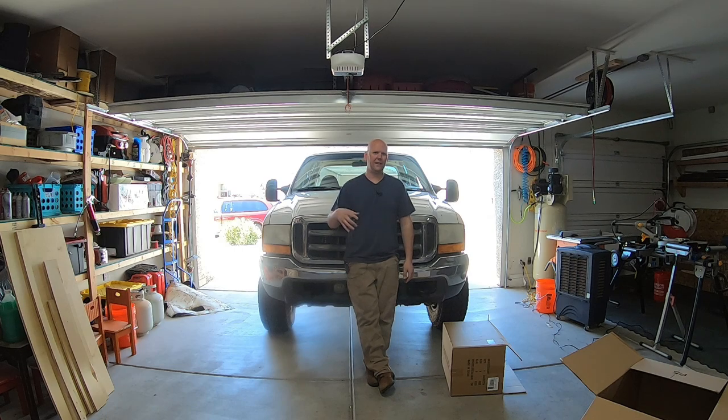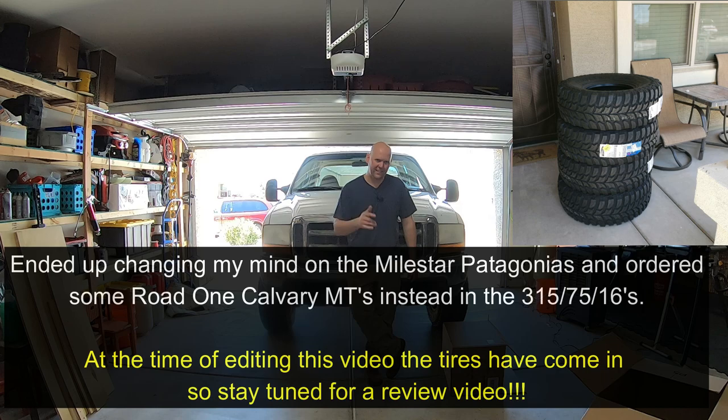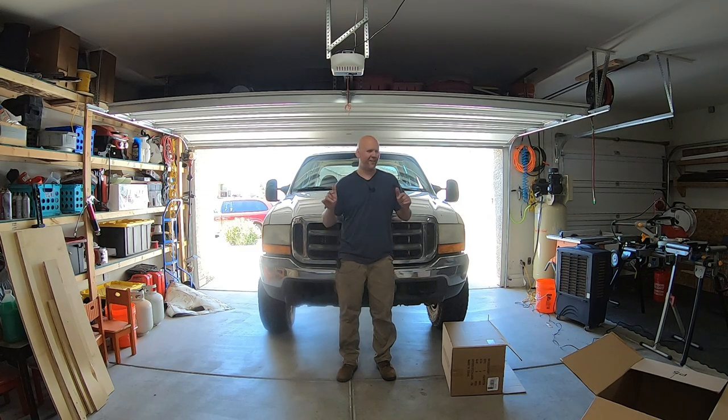A lot of people complain about a lot of these mirrors, especially the cheaper ones like these. I would consider them a cheaper price, not a cheaper product. The price was $120 for the pair on Amazon and I am very, very happy with the quality. They seem very hardy, very well-built, very structurally sound. People complain about shaking on the freeway — I just got up to 75 miles an hour and there's no shaking other than what comes with the truck, which is normal because these tires are trashed. I'm going to try the Milestar Patagonias, the mud terrains — maybe we'll do a review on those once they're installed. Subscribe, thumbs up, watch more videos. Until next time, peace out.